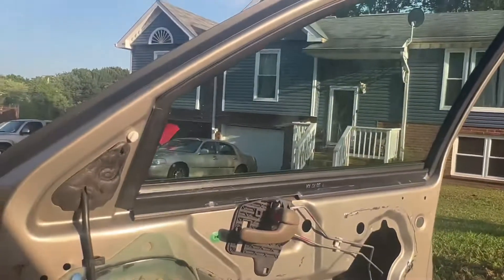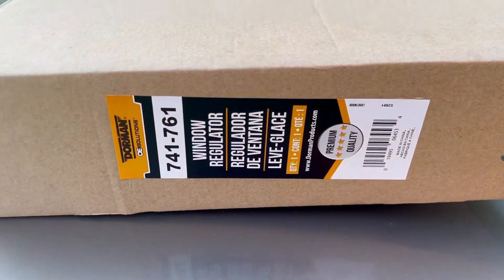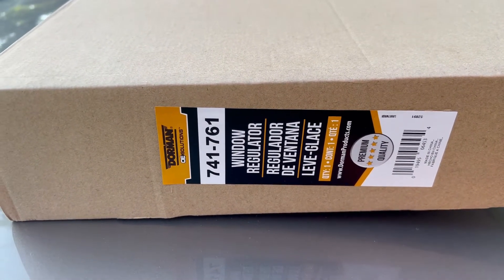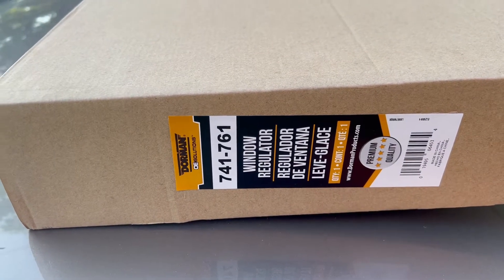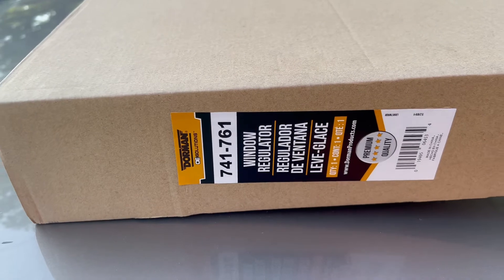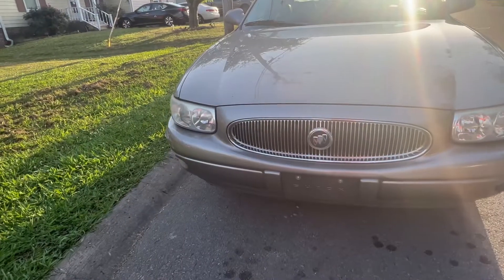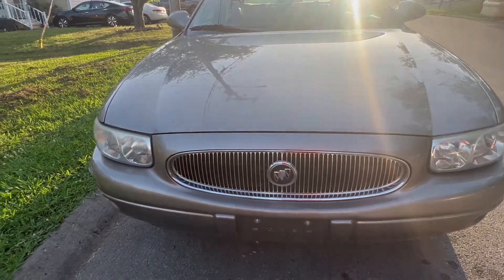I just dropped the damn phone. In case any of y'all needed to know the part number, there you go — for the right side of a 2001 Buick LeSabre, front right side. Well, it's been another episode of Fix It Your Motherfucker Self on a 2001 Buick LeSabre. Holler at y'all next time.